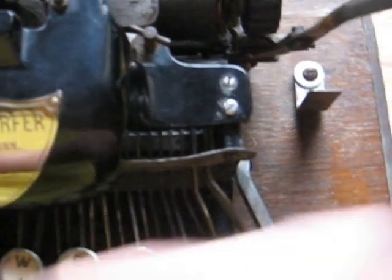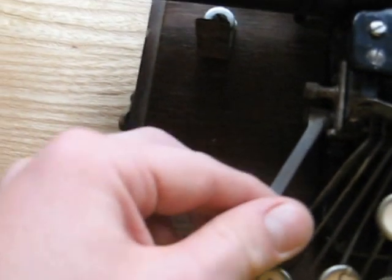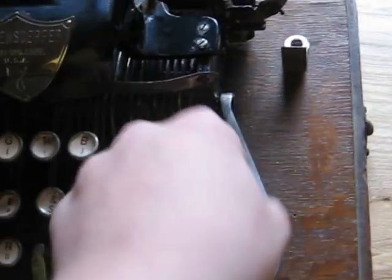Here's the type element. I still haven't gotten the Capitals and Figures working — those are jammed somehow. Backspacer — gotta figure that out too.